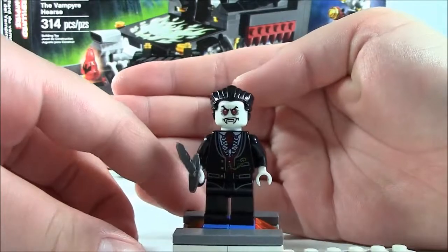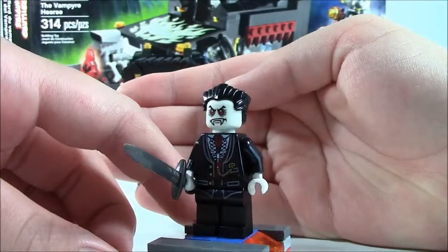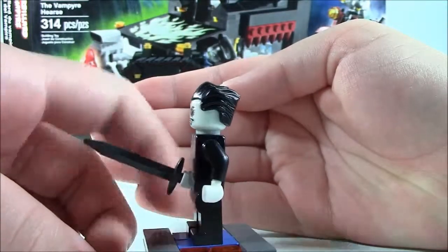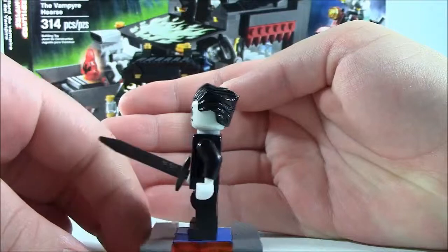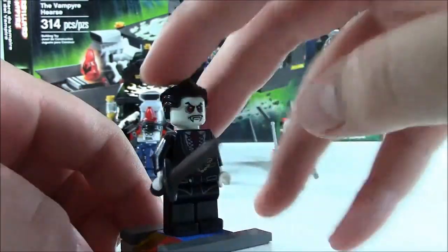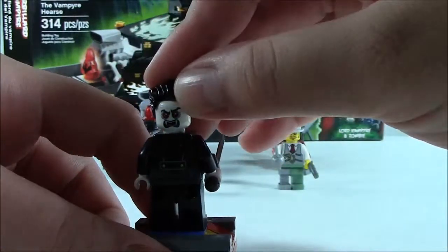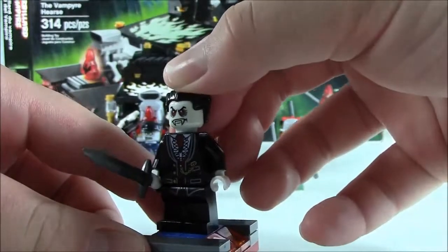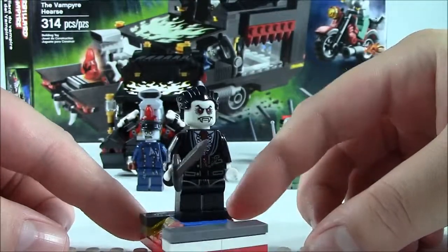Next we have Lord Vampire himself. Very nice suit. He has a sword. He does have two faces — I'll show that later. He does glow in the dark, which I will show at the end of the video. He has nice white hands. On the back, he just has buttons and stuff. His second face is like a mad face. He has a nice black hairpiece, same as the Joker's hairpiece. And there you have Lord Vampire.